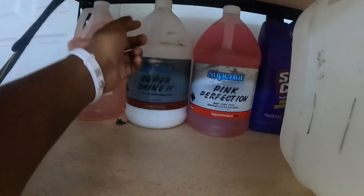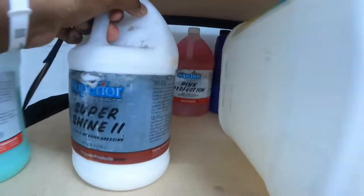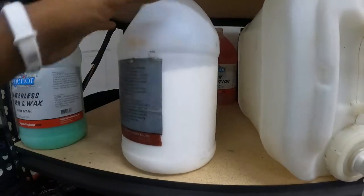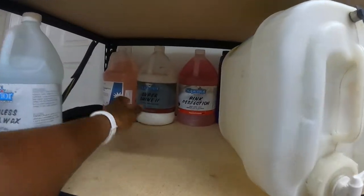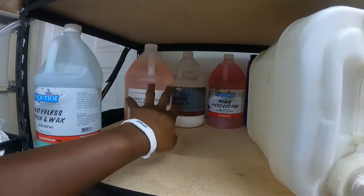This is Super Shine — it's an interior dressing and tire shine. I bought this and it's too watery for me. I didn't really like it, wasn't impressed by it, so this stays in the back. This is some stuff I just got from Auto Bright — I'm not going to ever use that.